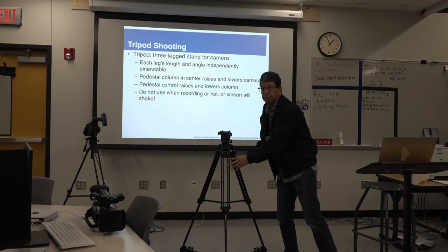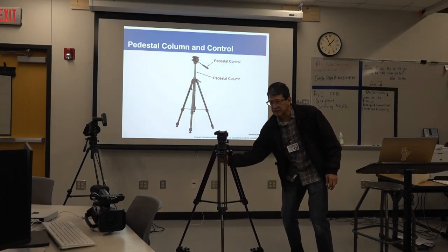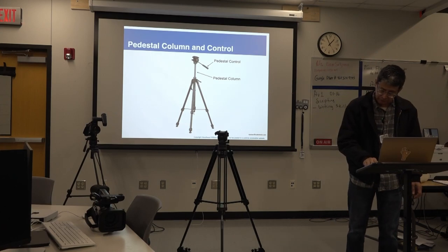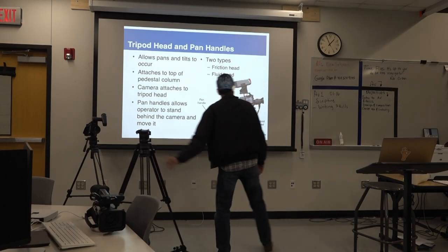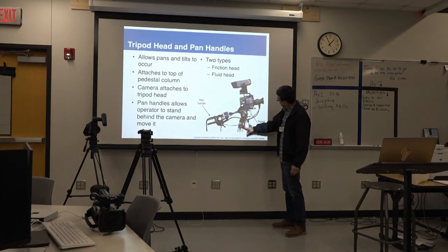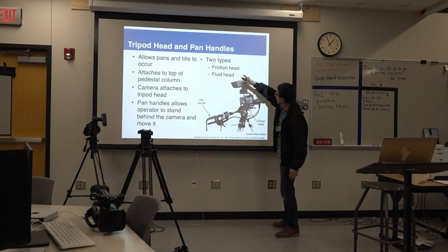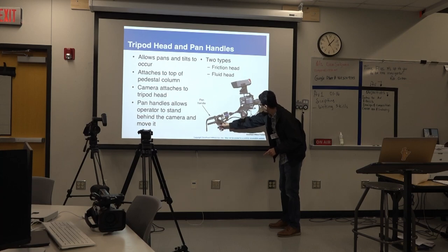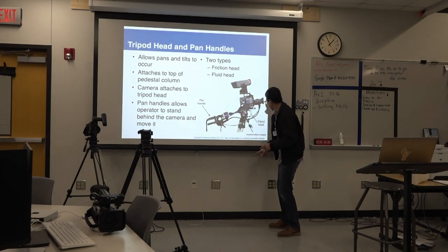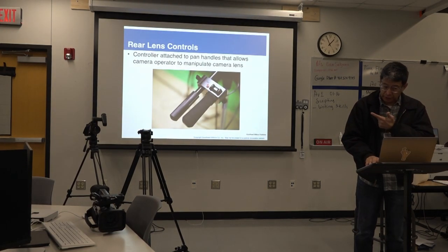Remember, studio cameras don't use tripods — they're called pedestals. This is a different type of tripod. Tripod head: this is a heavier, professional commercial tripod. I don't think we have one here, but this is what a professional camera setup looks like. The legs, camera head, lens, viewfinder, zoom and focus controls are on this handle, operated by a cable and friction. Those are the real lens controllers — we have those at the stadium, and I'm planning to get at least one for this camera here.